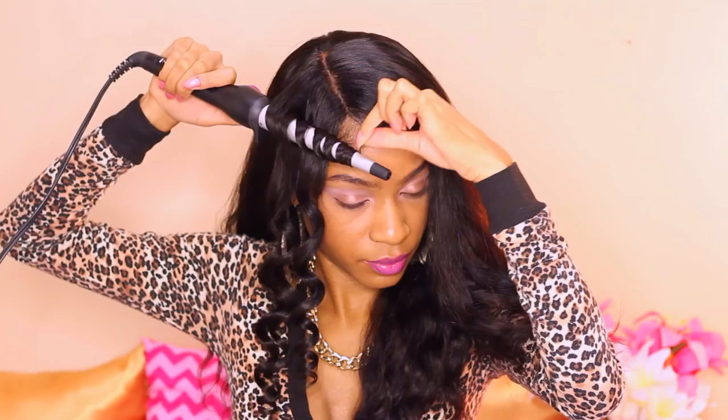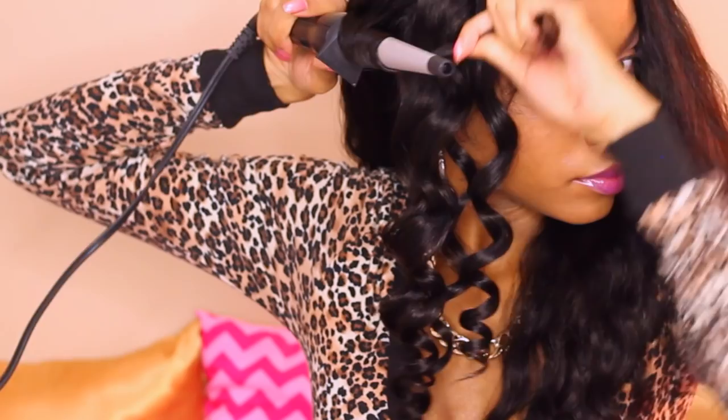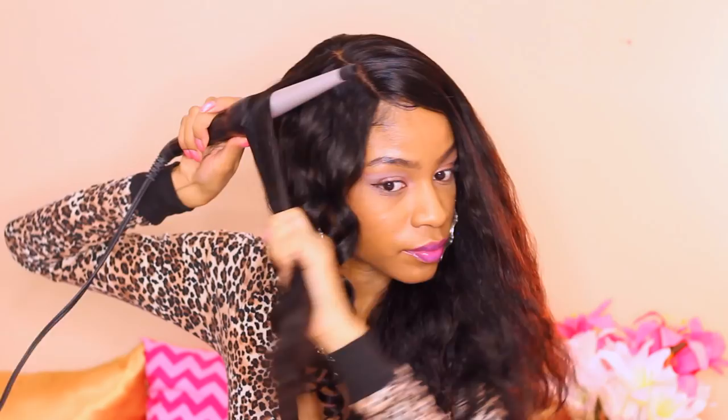I'm making sure to curl all the way down to the ends. I'm just gripping the very tip of the hair on the bottom of the wand to make sure that everything is heated nice and evenly. You don't want the hair to wrap on top of each other or else the hair will not heat up and curl evenly as you want it.